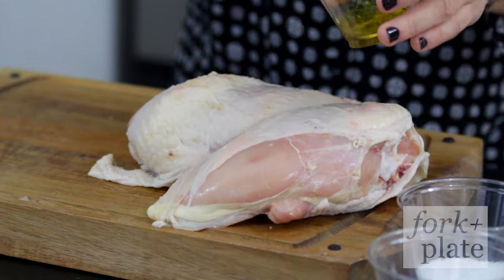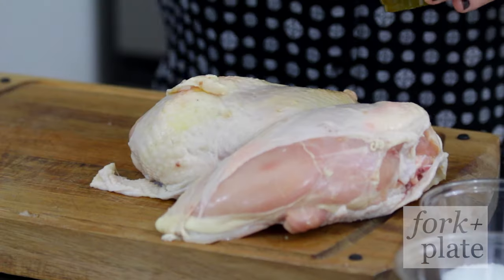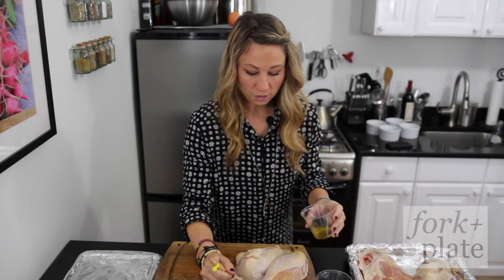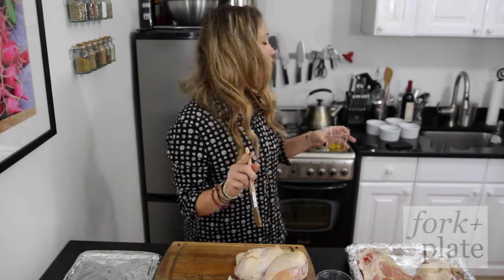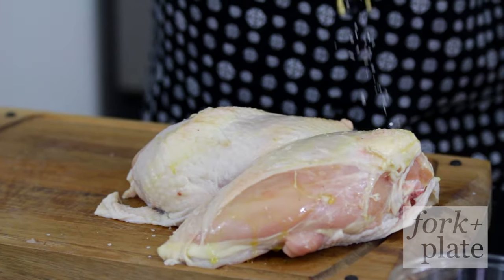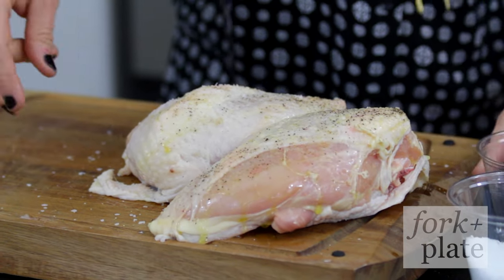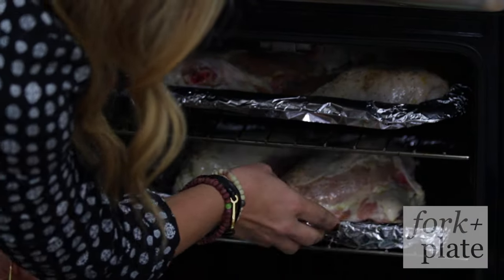We're just gonna put a little olive oil on them. If you don't have a brush it's okay, just get it on there however you can. While you're doing the olive oil you want to preheat your oven to 350 degrees so that it's ready to go. Then you're just gonna generously salt and pepper this — I like to use kosher salt. Use a good amount, and then we're just gonna roast these for about 45 minutes.